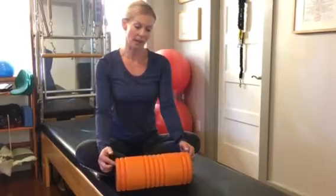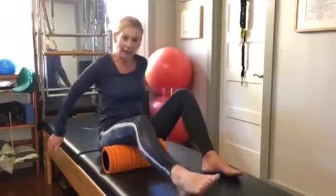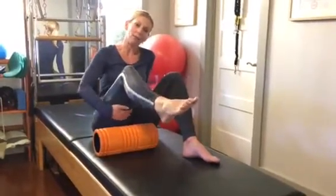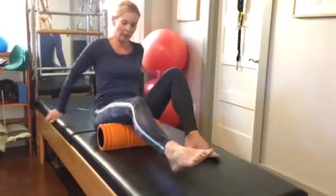So how do we release the hamstrings? First of all, you need a foam roller. What we do is place it underneath the hamstring muscle. I like to start on the belly of the muscle, so just in between the knee and your hip — start on the middle of the back of the thigh.